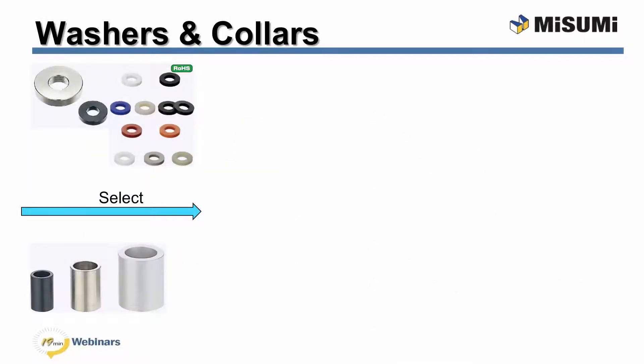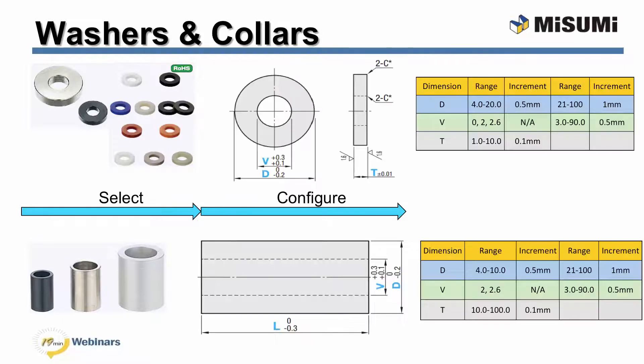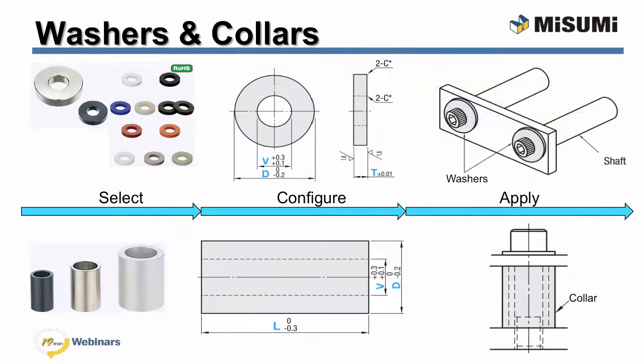When configuring a washer or collar, it is important to consider more than just the material — you also need to take into account the dimensions. Misumi allows you to configure your outer diameter D, inner diameter V for washers, your thickness T, and for collars your length L, within the value ranges in the table. Misumi understands that spacing needs do not normally come in convenient standard dimensions, which is why we try to provide as many sizing options as possible. When it is time to apply the washer or collar to your system, we want it to have the desired fit. In this example, provided as part of a case study, a simple metal washer is used to distribute the load of the fastener.